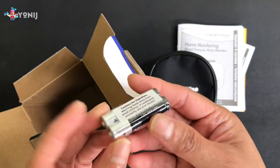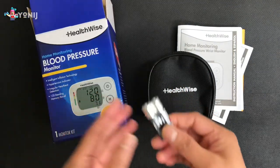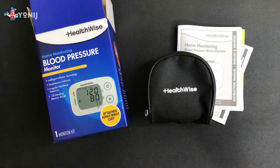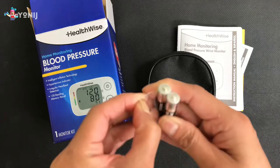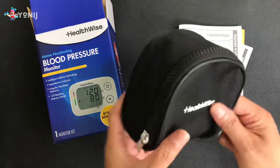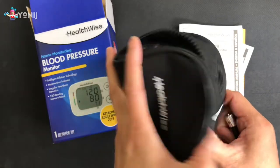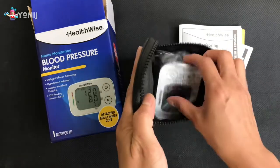The last item is — double A? Triple A batteries, I think. Yes, it comes with two triple A batteries, which is a good thing. So if you're planning to give this to someone who doesn't have batteries laying around the house, you're in luck because it comes with batteries. I like the zipper on the pouch — it's a big kind, so hopefully it'll last a long time.